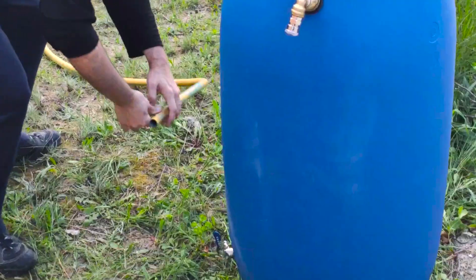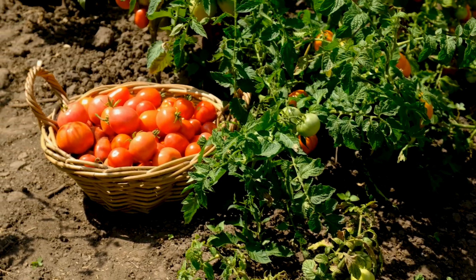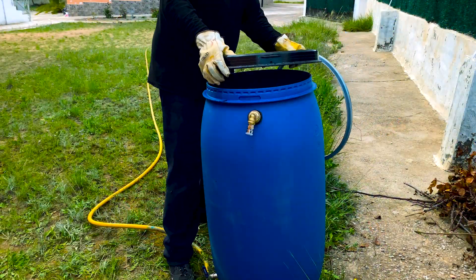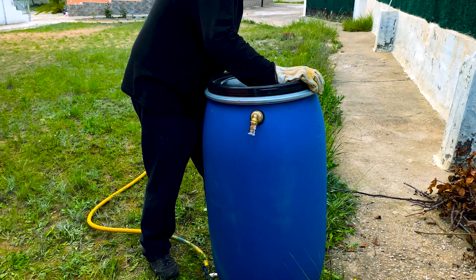Now we are going to connect the drain valve with a hose that leads to a vegetable garden. The remaining liquid residue, known as digestate, is rich in nutrients and can be used as agricultural fertilizer once matured and treated. We close the barrel and make sure there will be no gas leaks.